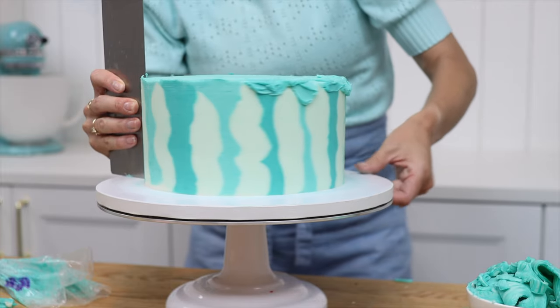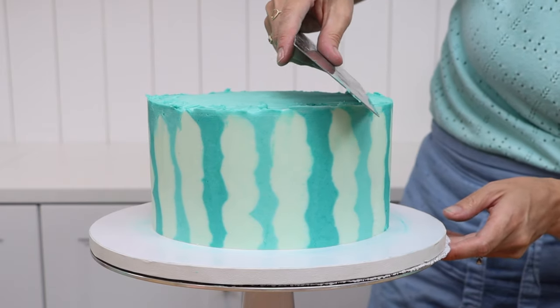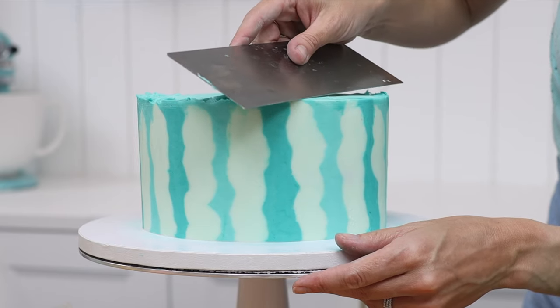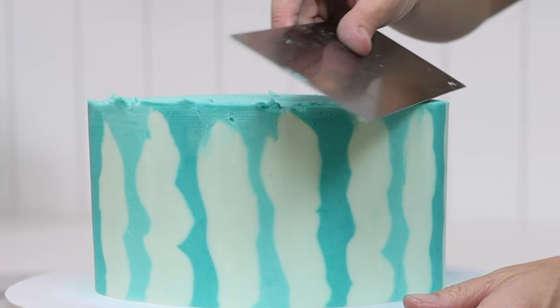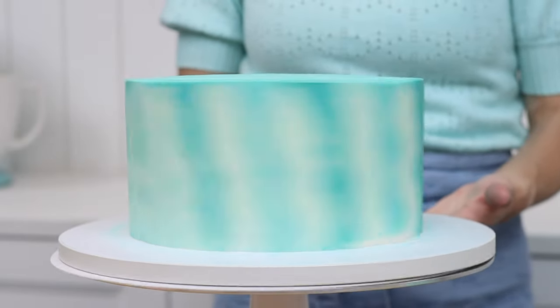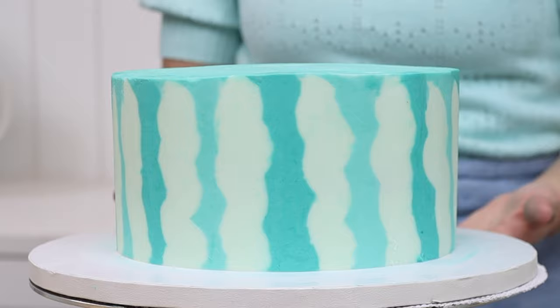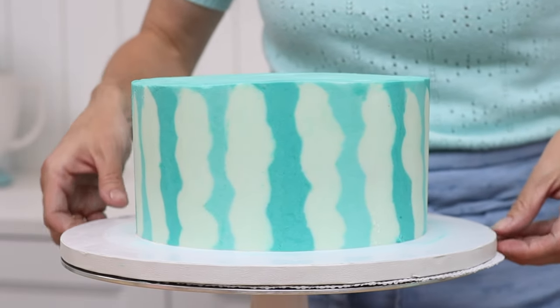Take your time to make the top edge of each cake neat, because the edges are going to be very noticeable when the cake is stacked. Having a sharp angle from the sides onto the top of each cake makes it look much neater and prettier than having a rounded top edge. I have a tutorial on 15 frosting mistakes you're making and how to fix them that can help with your frosting technique.